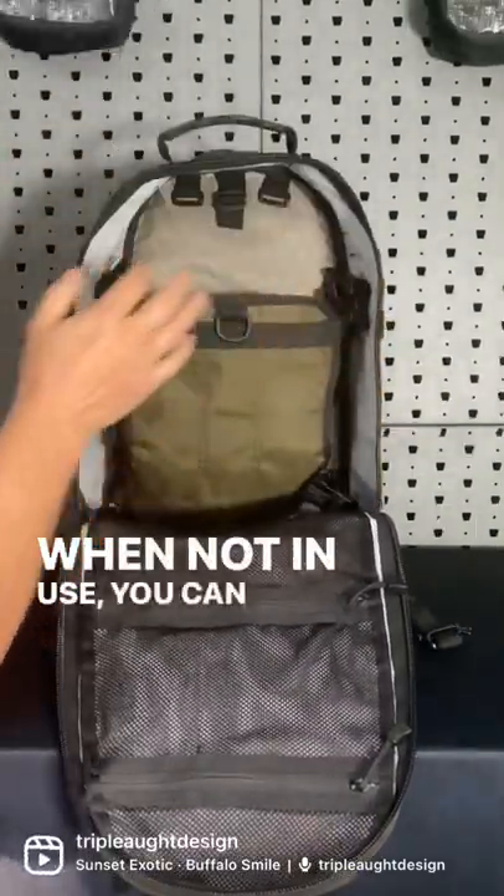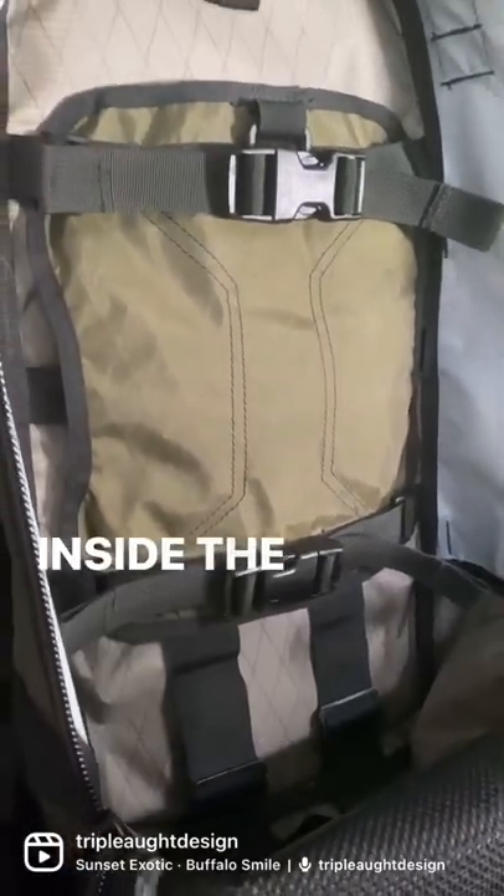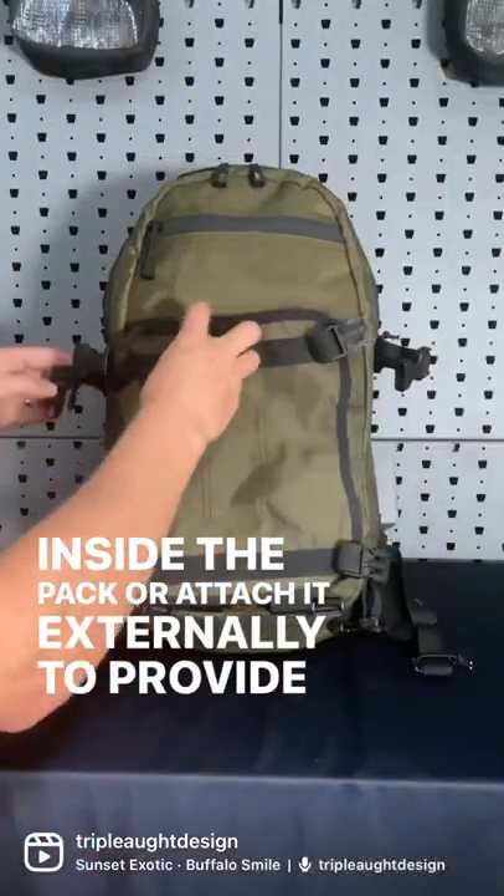When not in use, you can simply store the transporter tail inside the pack or attach it externally to provide more carry options.